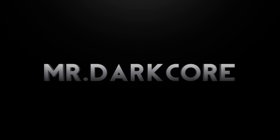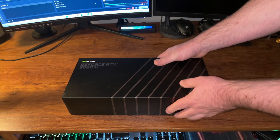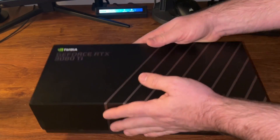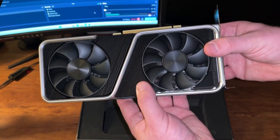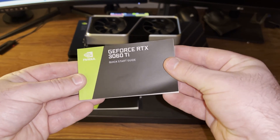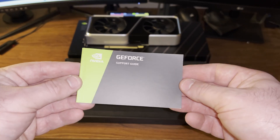Okay, so let's get this opened up. There we go. So the first thing we have in the box is the 3060 Ti. The next thing we have is a quick start guide, which is a small book, and I won't be using it.